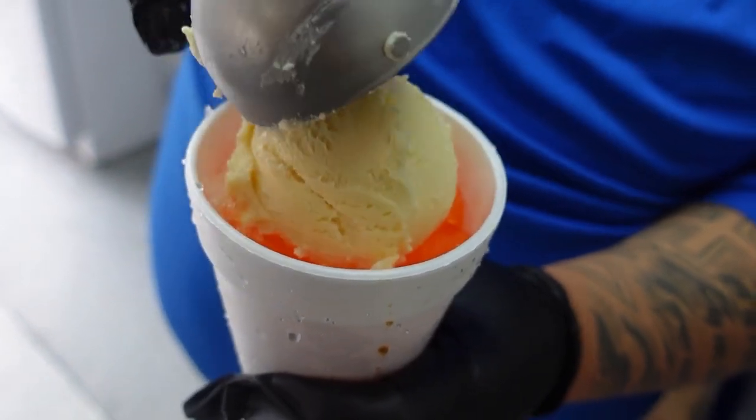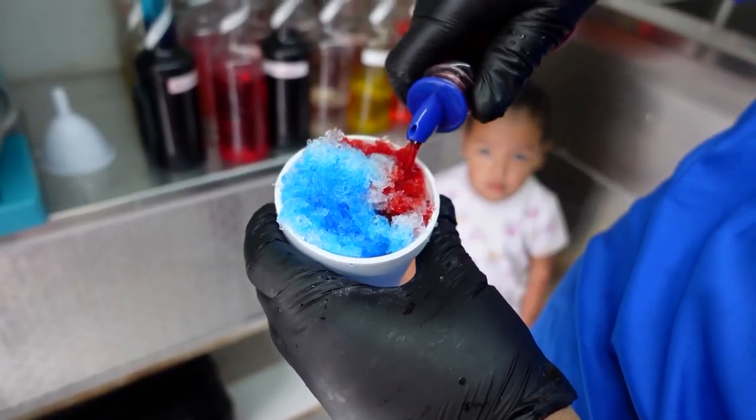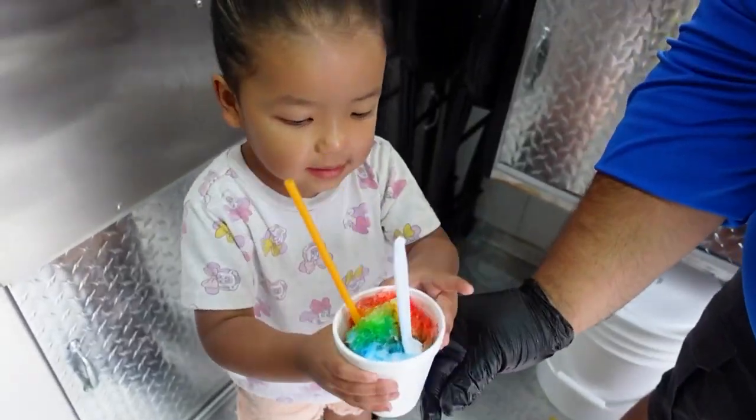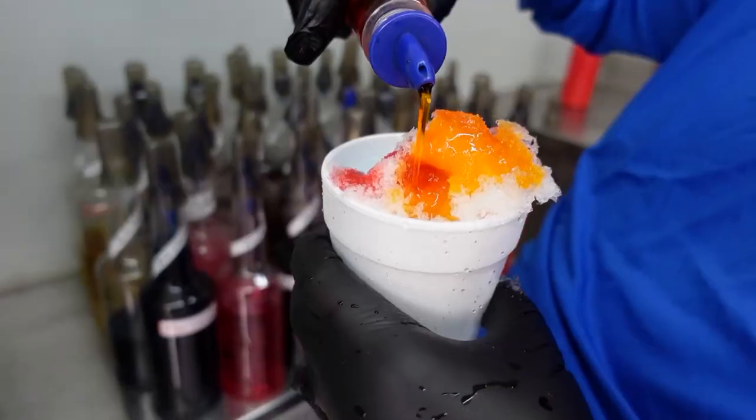The owners want people to know you won't break the bank here. We have our 8-ounce Baby Bro — generally for younger kids — our Little Bro, which is a 12-ounce cup, our Big Bro, which is a 16-ounce cup, and we go as big as a World Bro, which is a 32-ounce cup. We are one of the cheapest out there as well; our Baby Bro starts off at $2.50.